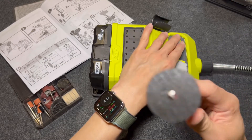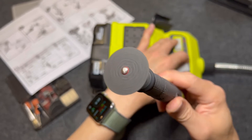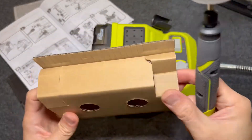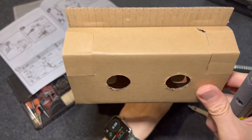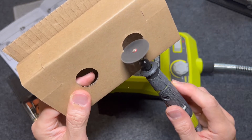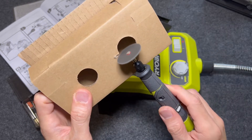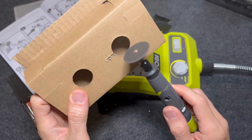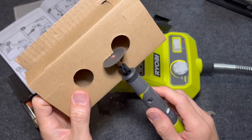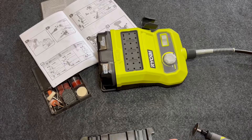So to test — let's try cutting something. This is cardboard. I'm going to start at minimum speed. Now stepping up to medium speed — let's step it up a notch.